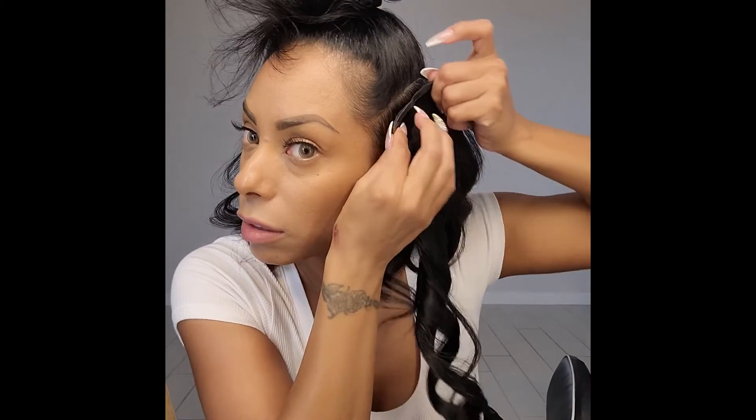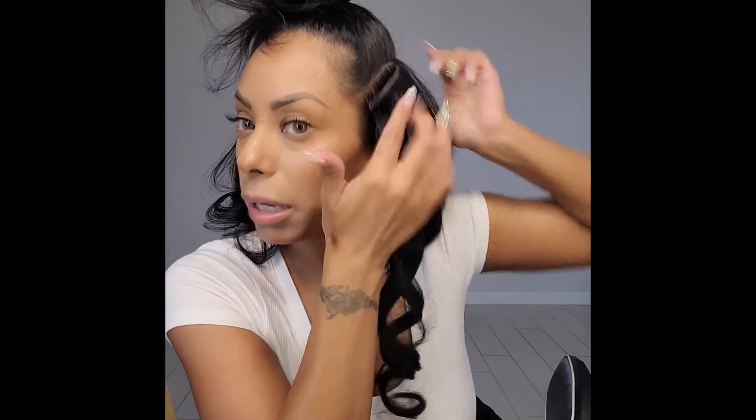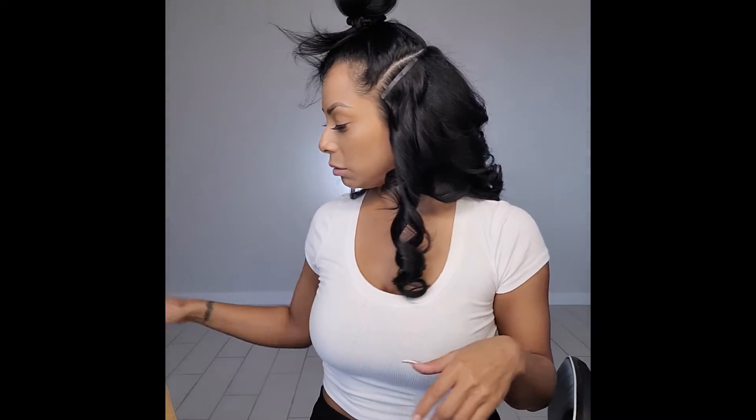So now I'm going to go in — I'm going to go pretty close to my hairline here. And as you can see, these are flat — you're not going to see them, you're not going to feel them.